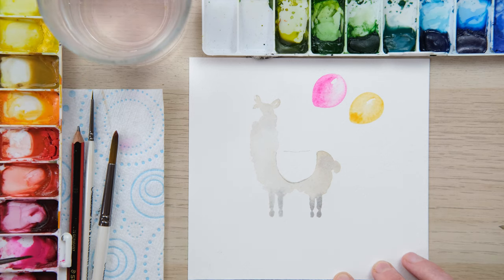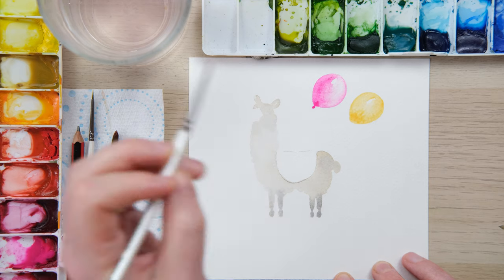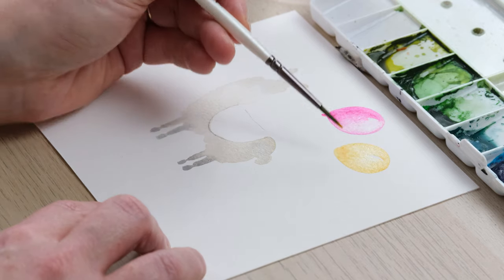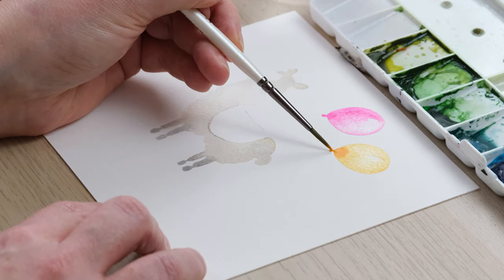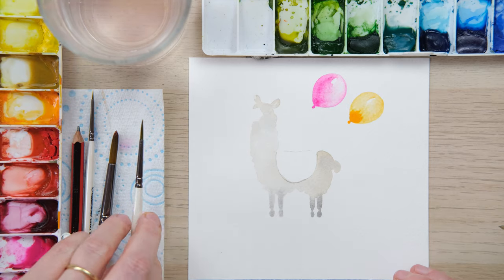We just need a little tie on the bottom of both balloons, so I've got a bit more of the concentrated opera rose and that blends in rather nicely, and a little dab of cadmium orange on the base. That's really lovely. We just need that all to dry fully before we can keep going.